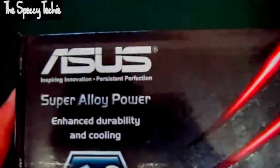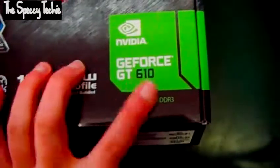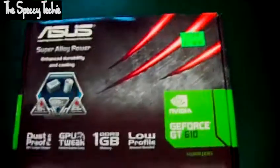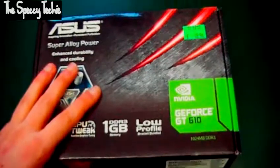Hi, welcome to my unboxing video with the new Asus GeForce GT610 — not sure how new it is. This is a basic card for HD video playback and that sort of stuff. It is not at all designed for gaming.